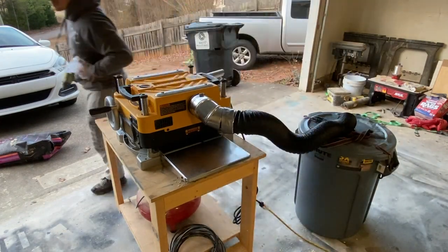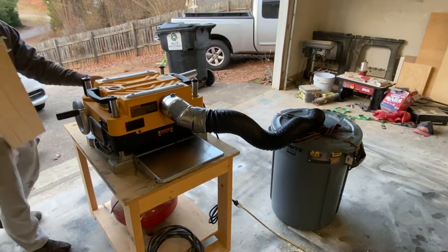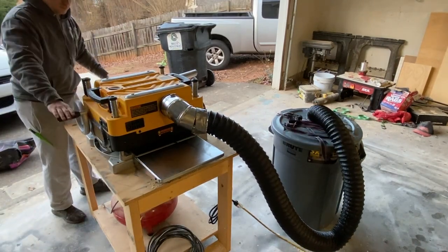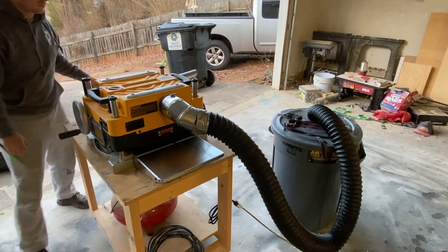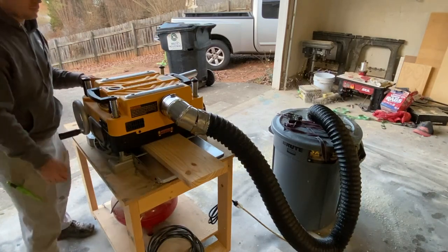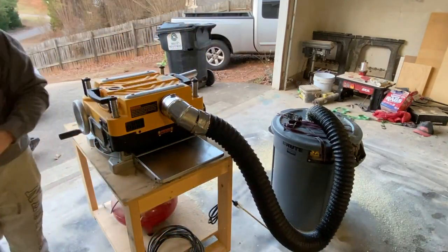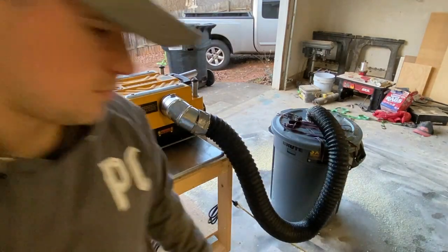Here we go — remember I told you I'd show you my mistakes. Here's the major one I made in this whole build: I didn't check to make sure my connections were all tight. If you look right above the trash can, as soon as the board goes through you'll see the wood chips start to fly out. I tightened the clamp a little too tight, cut a hole in the air duct, and I didn't use duct tape on both ends like I should have. So just make sure everything is tight and secure before you start planing the boards.